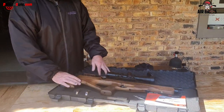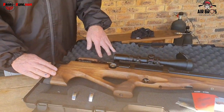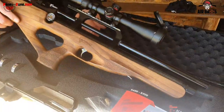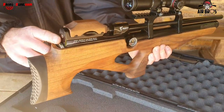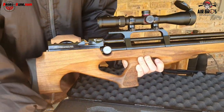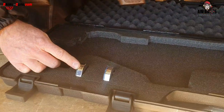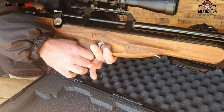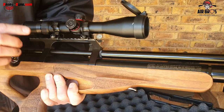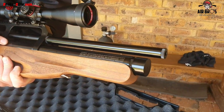All the parts of Turkey are out of the box. It's a very nice turkey walnut stock. After that there is a power adjustment, a nice rubber shoulder pad, a 212-round magazine, a very nice pistol grip, a 200 bar fill, and a 280cc tube.